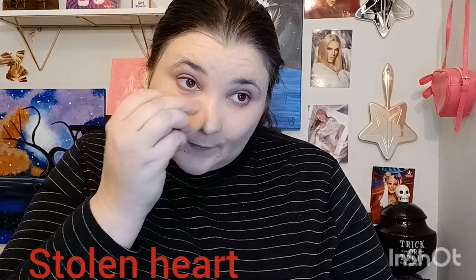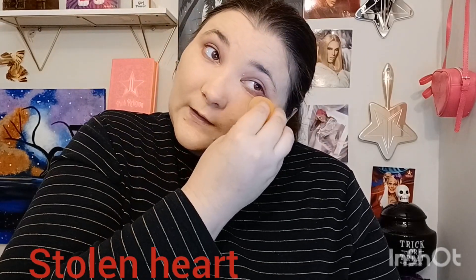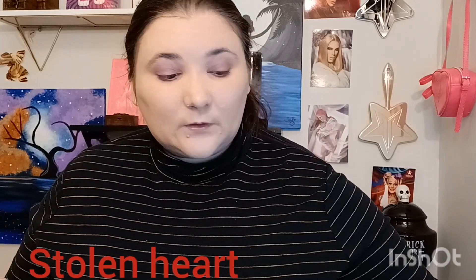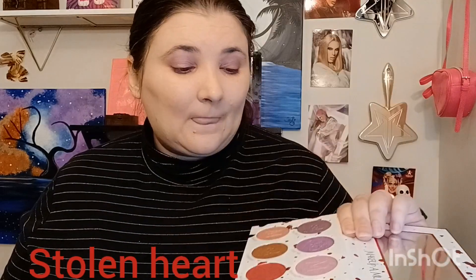I'm going to make sure my eyes look even. This is a dry formula, not a creamy formula with these shadows. They kind of remind me of Jeffree Star a little bit, but I like the shimmers and how light they can be.